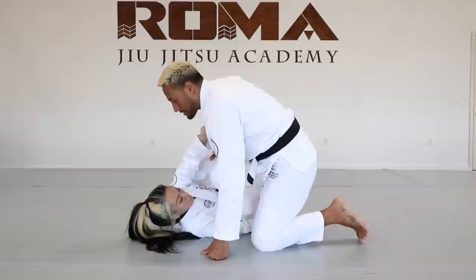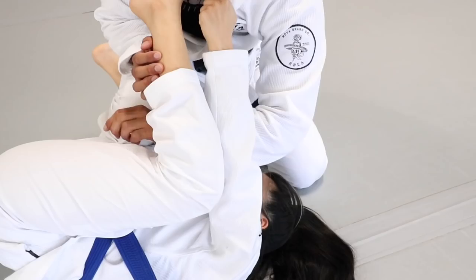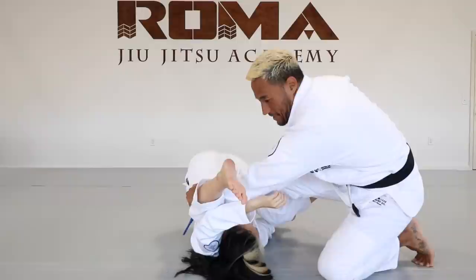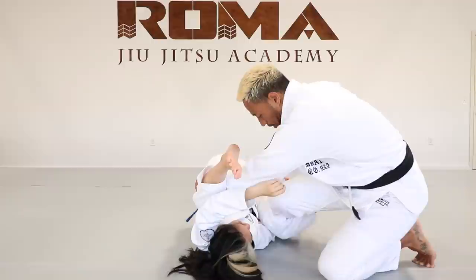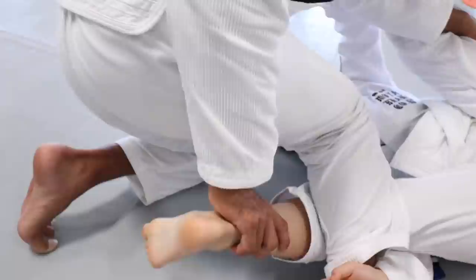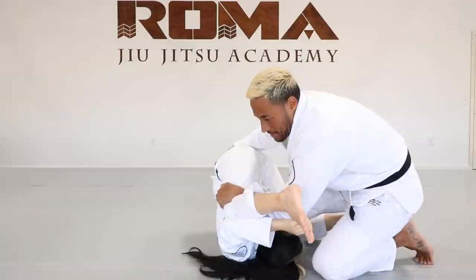When Coach Kami starts to spin, I cup behind the knee. Now from here, I'm going to back up and push the hook off. One detail I use from here is I keep my knee pointed down — this is so they can't put the hook back in. If I keep my knee pointed up, they can put the hook back in. So I straighten my leg, I pop the hook off, and I point my knee down.